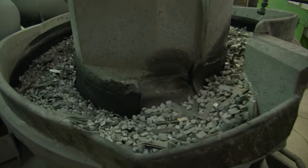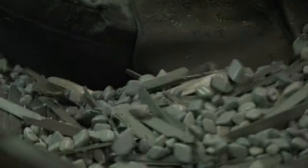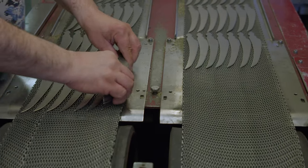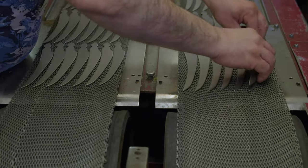Victorinox promises high product quality. Therefore, they have long voluntary warranties for all product categories covering manufacturing and material defects. For pocket knives and cutlery, a lifetime warranty applies.